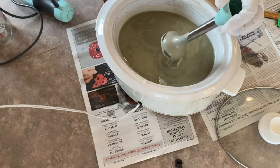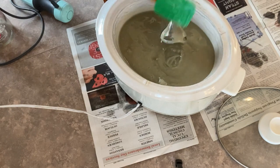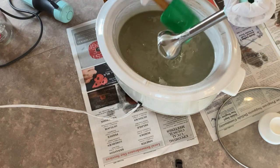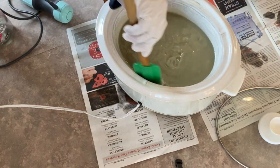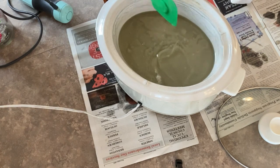I have hand blended this mixture for about three to five minutes and now it's reached what we call trace. That's when you sprinkle some of the mixture across the top and it sits on the surface — it's kind of like a thick pudding stage. What I'm going to do now is just put the lid on it and let it cook.